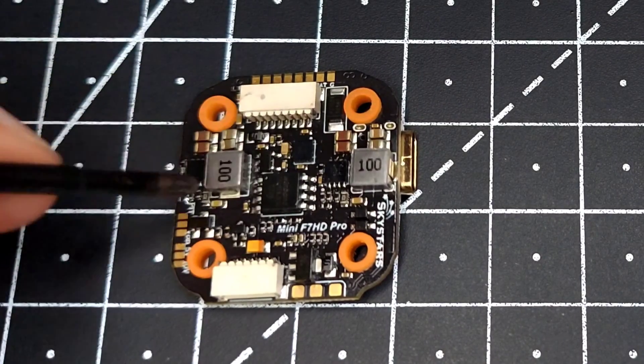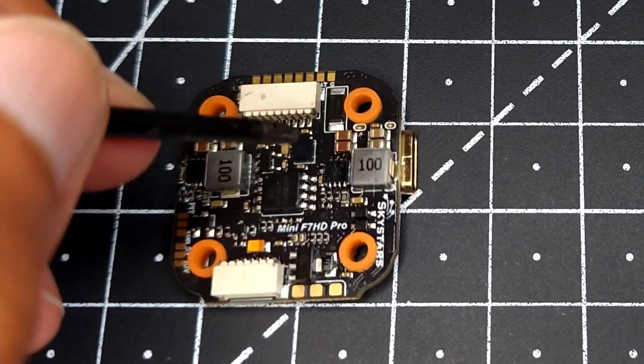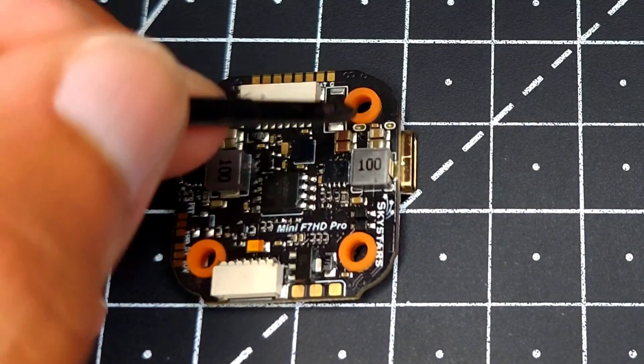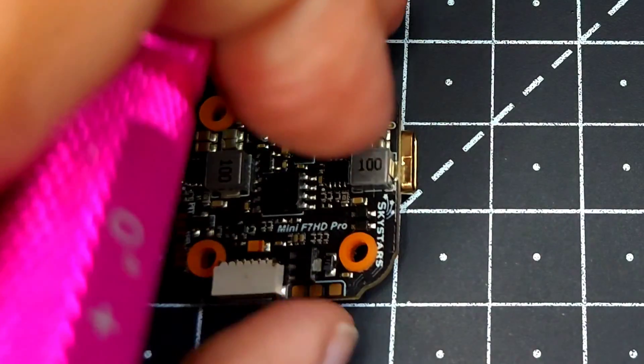Here we can see two different kinds of BEC — a 5 volt BEC and a 10 volt BEC. We also have a TVS diode, which provides protection for both the 5 volt and 10 volt rails.